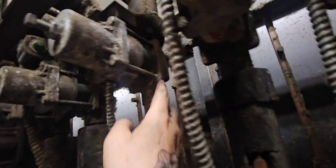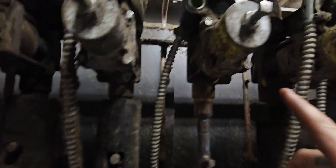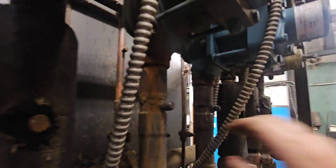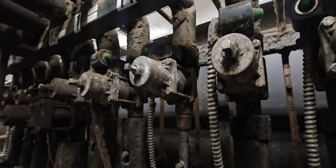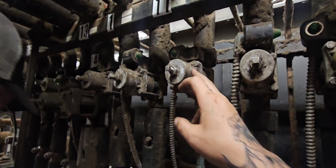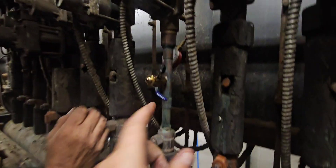Since this is already a brass body — it's a sport two already — we're just going to replace the guts. Typically, if this was a steel body like those over there, I would unsweat the whole thing and replace it with a sport two, because that brass body won't rust. But since this one's already a brass body, we're just going to replace the guts and get this thing pumped down.